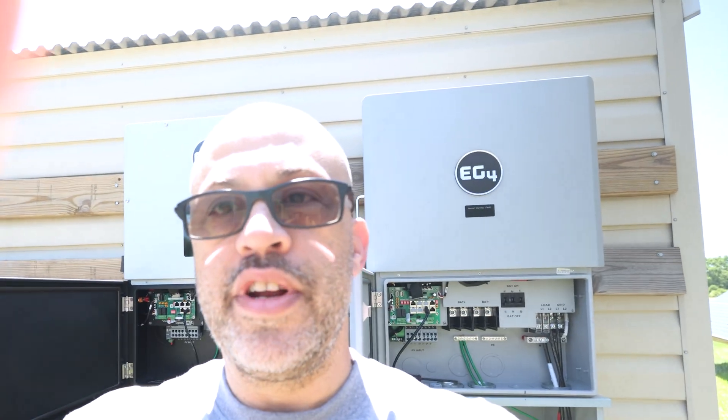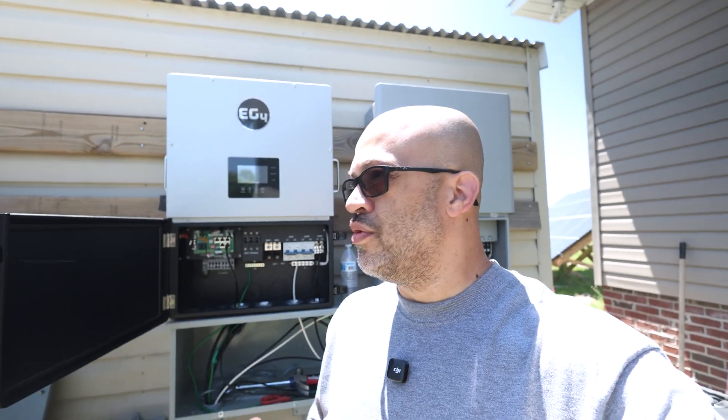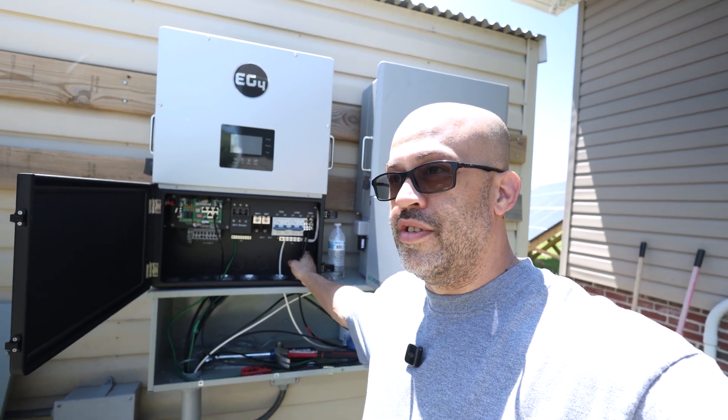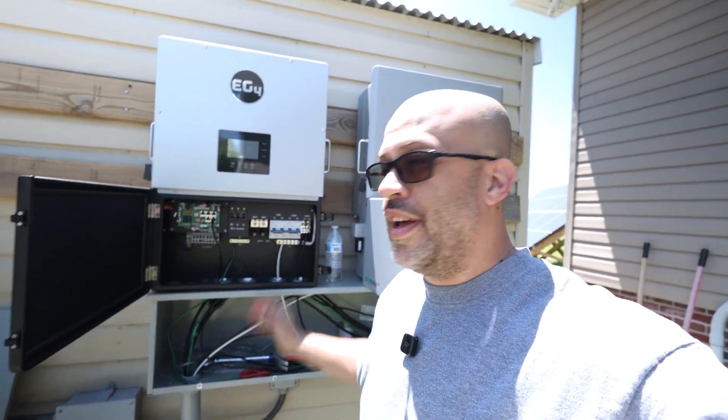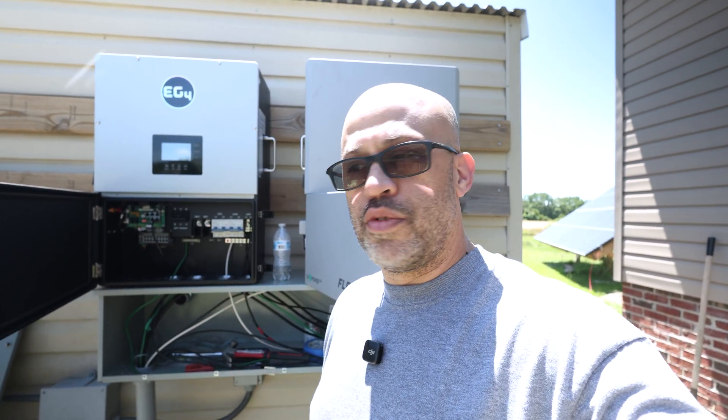It's going to cost a lot less money to run the Grid Boss over there separately than if you ran really big wire. One thing I want to teach you about this whole thing — if you go to Lowe's or Home Depot to get this wire, it's going to be very, very expensive. Some of it is four, five, six dollars a foot, which is ridiculous. Go to your electrical supply store — even if it's 15 minutes or an hour away, it's worth it. You'll usually save several dollars a foot compared to Lowe's or Home Depot, especially once you get into the bigger copper wire.